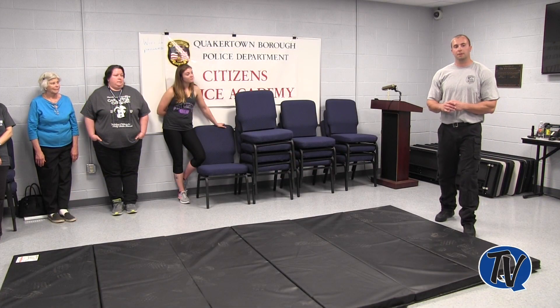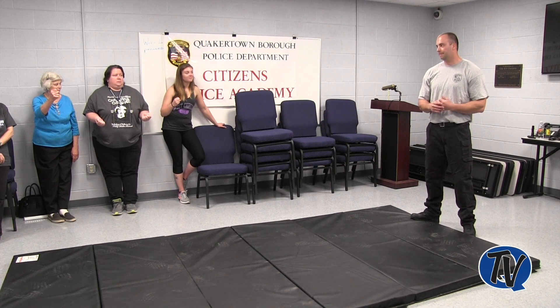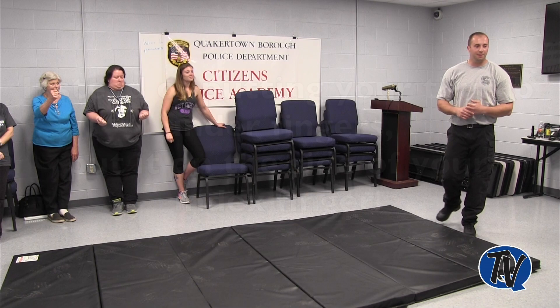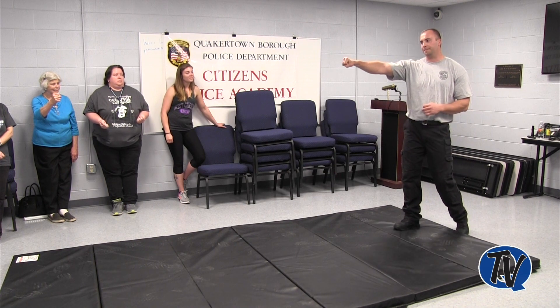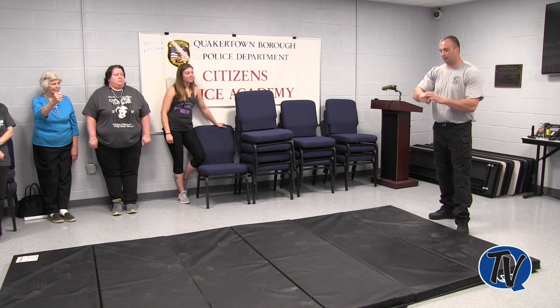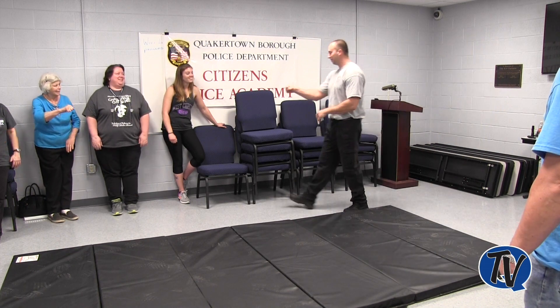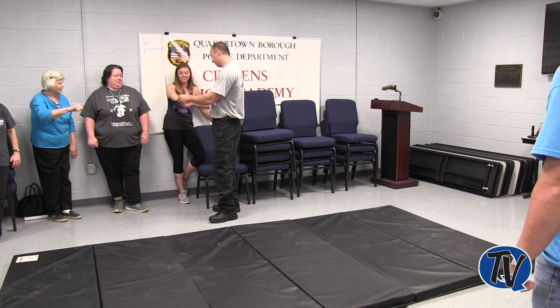How do you make a fist? Most people want to put the thumb underneath, but you're probably going to end up with a weak wrist if you punch something. Big fist — the other way.